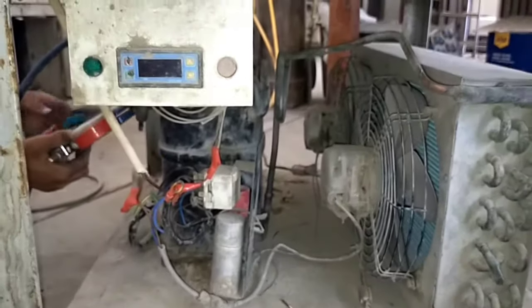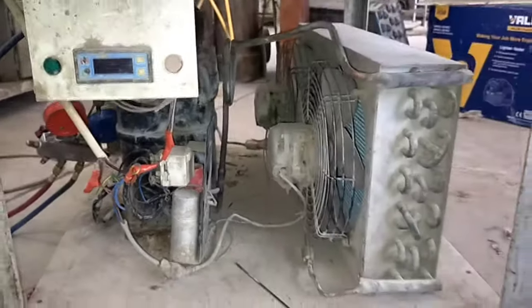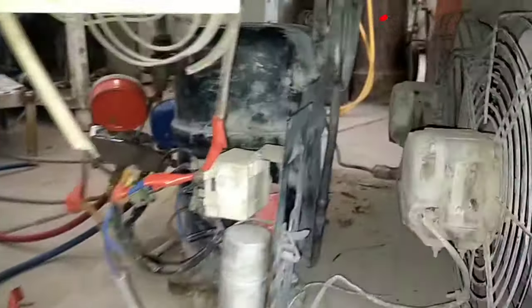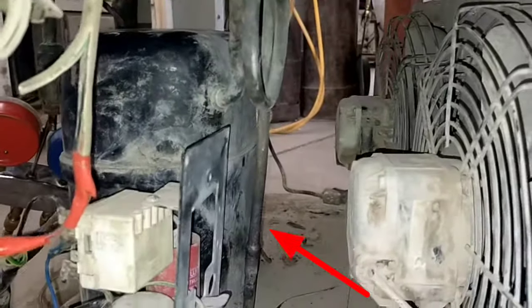And in the lower portion, if I can show you, it contains one compressor and a condensing unit. This is the compressor of reciprocating type and this is the discharge line of this compressor, as you can see.